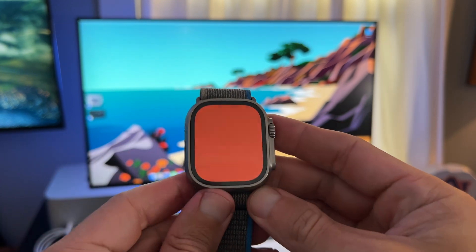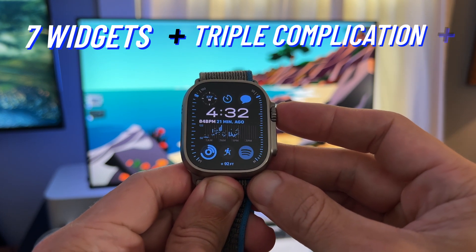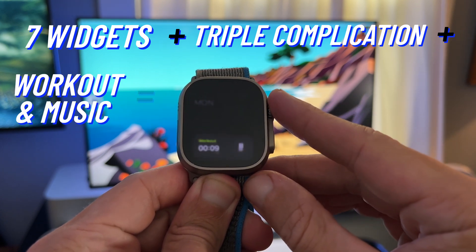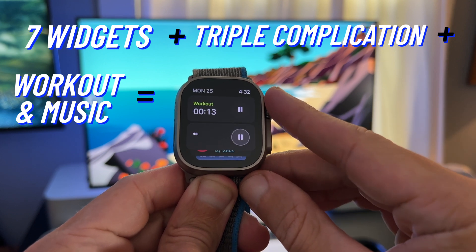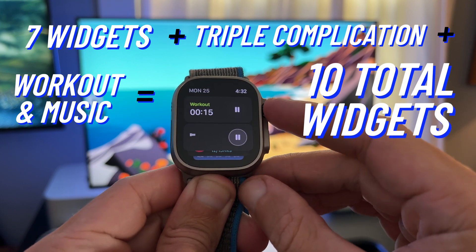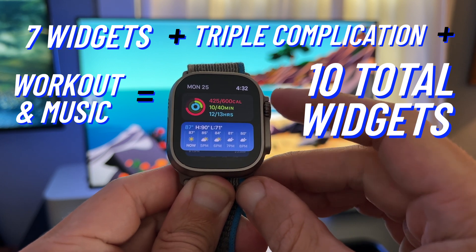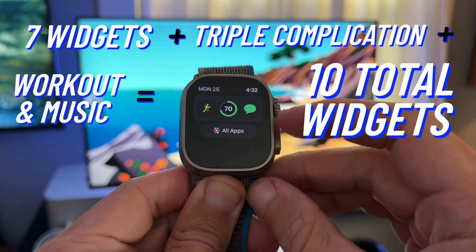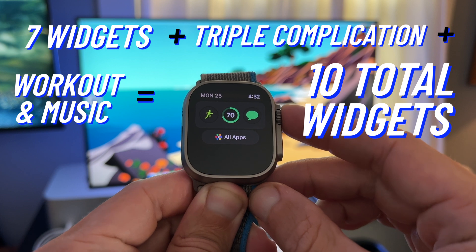The SmartStacks section can have up to 7 regular widgets and the triple complication widget at the bottom. Anytime you're working out or listening to music or a podcast, the workout and music widgets will automatically appear, regardless if you're maxed out with your widget count. So technically you can have up to 10 widgets: your 7 main widgets, workout and music if those automatically start up, and the triple complication widget.